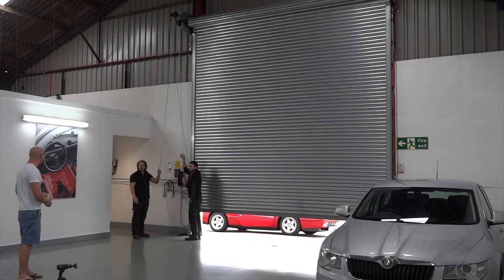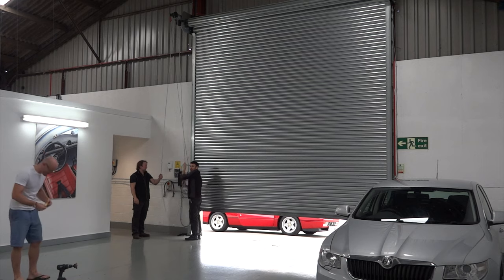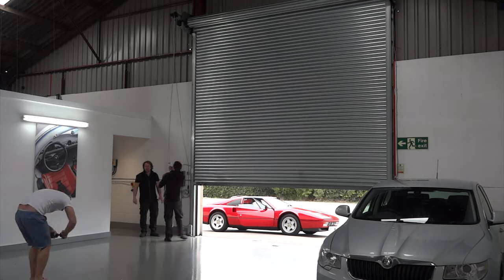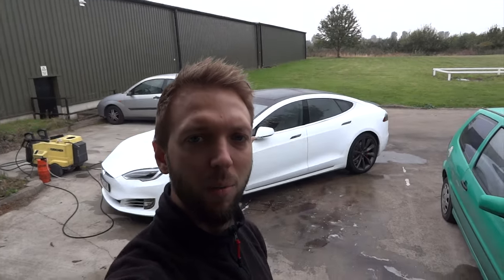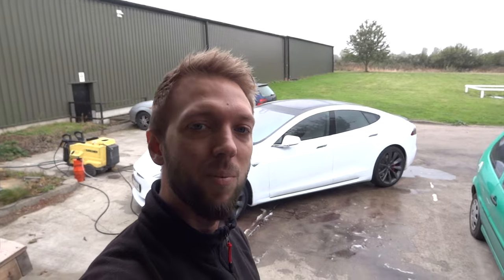Our main shutter door has been broken for a few days — the electric panel doesn't work anymore. It's a pretty busy day already. I've got the Tesla outside and I'm trying to do a video for the owner as well, but it keeps raining so I don't know what the footage is going to be like.